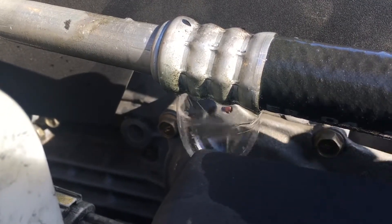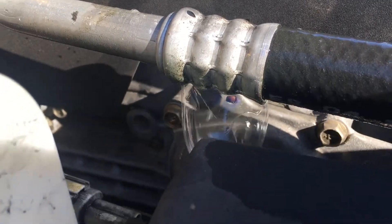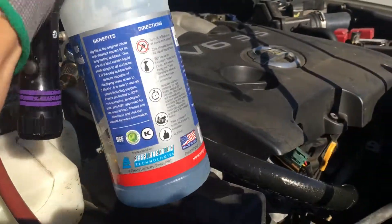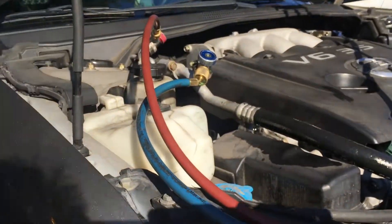We start off the morning with a nice little leak. As you can see, the bubble is starting to form right there. You can use anything — soapy water — but I really like this stuff. Yes, it's more expensive than soapy water, but it also lasts a lot longer.